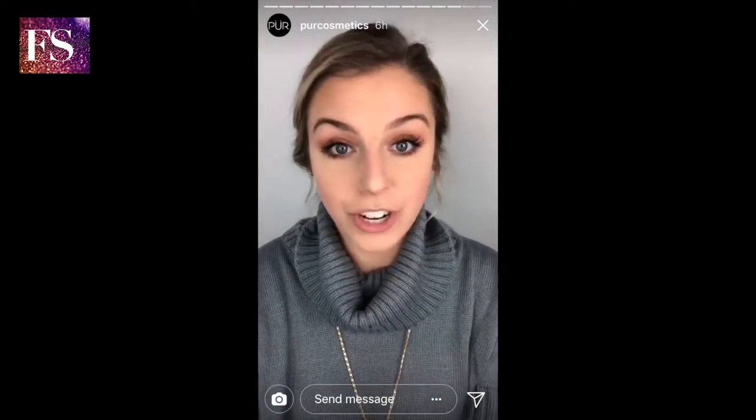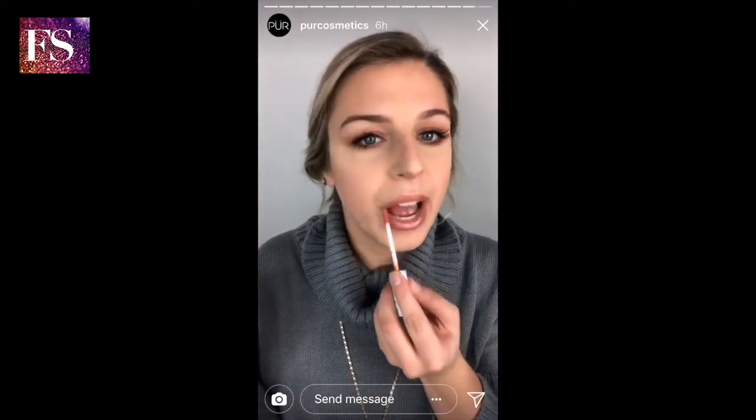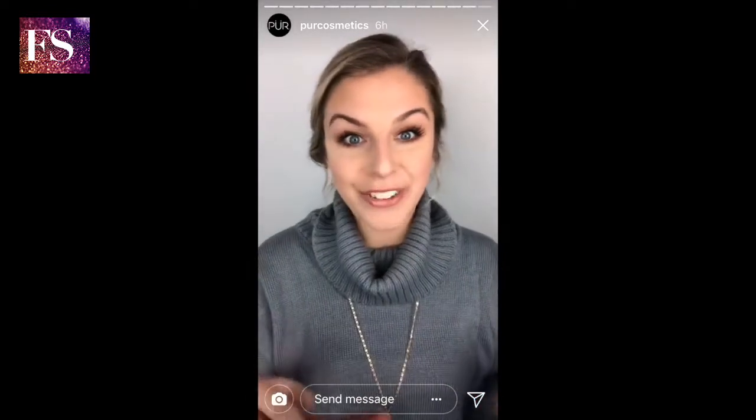Once you finish this look all you need is a lip. I'm actually gonna go in with Applejack from the My Little Pony collection. Super easy and simple — there you go, ready to go!